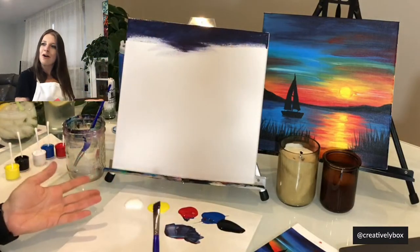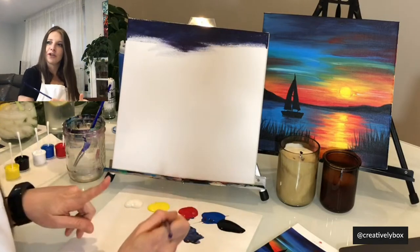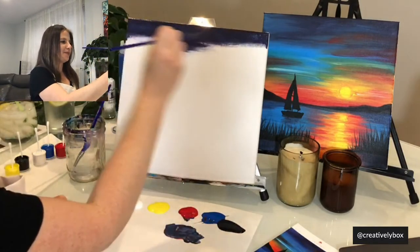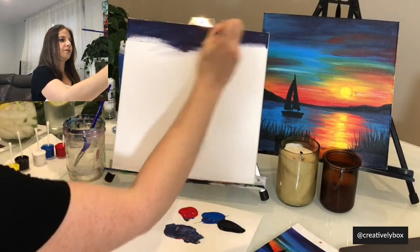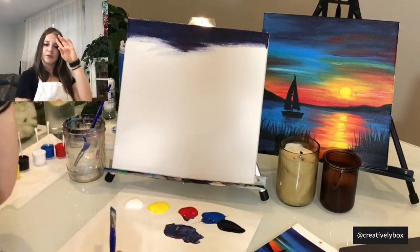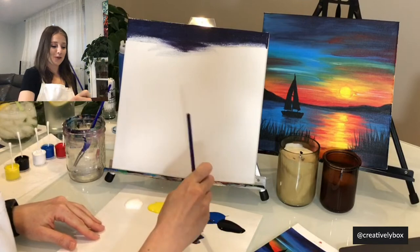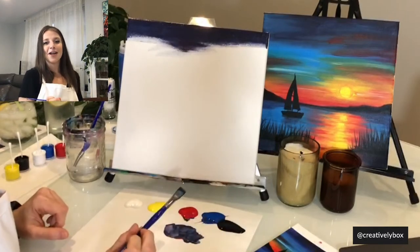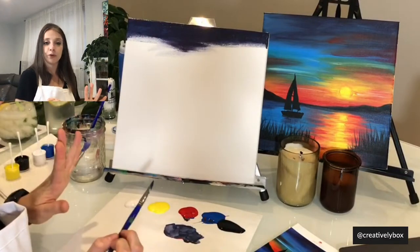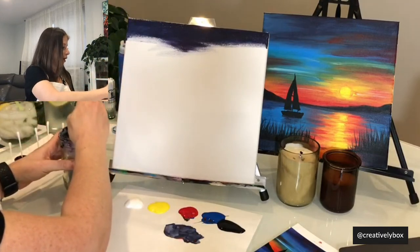If you guys are just joining, welcome — please say hi in the comments, let us know where you're from and what you're drinking tonight. I got my purple over here. How's everyone doing? The next color I'm going to use is going to be a medium blue. I'm going to wash my brush completely and make sure it's pretty clean because we have a different color.